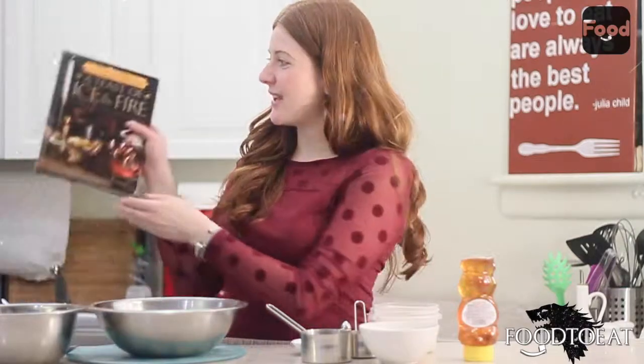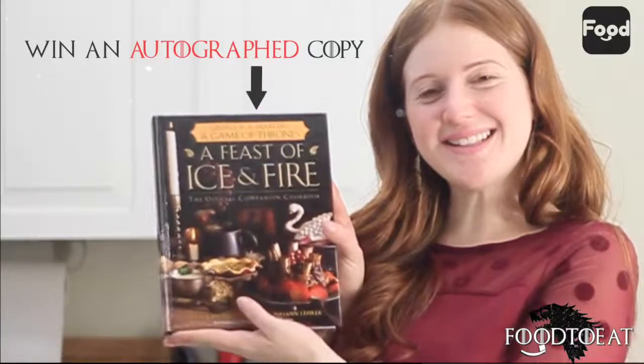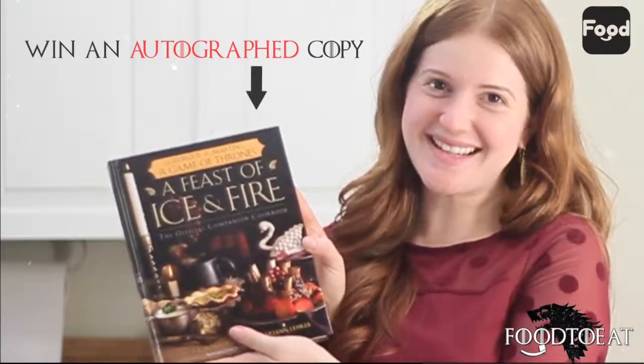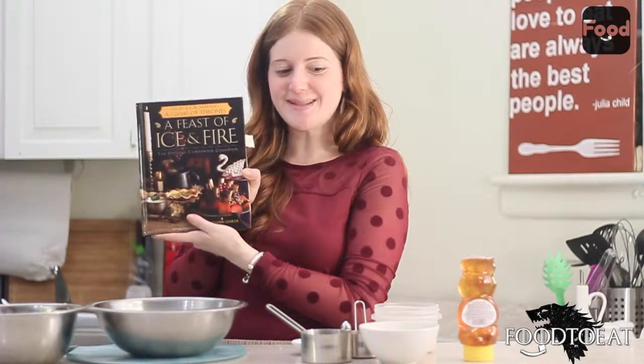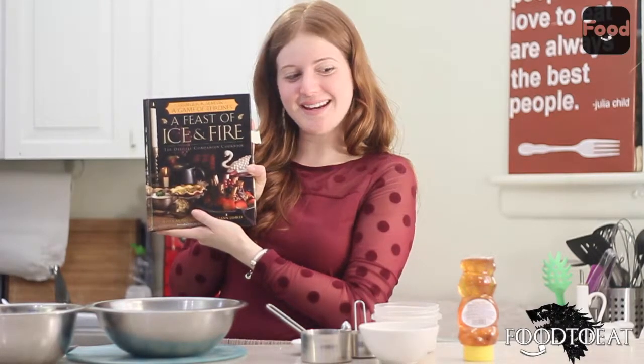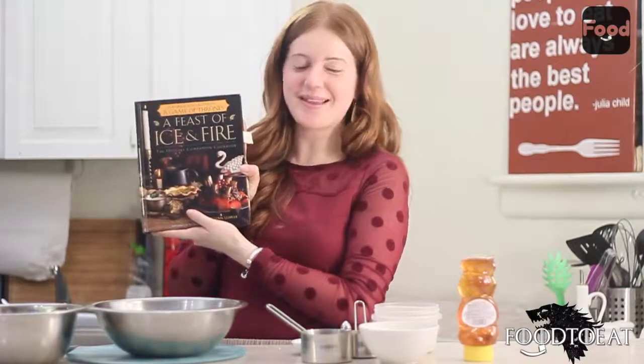Hi everyone, my name is Jane and I'm here at the Food to Eat Kitchen today celebrating the premiere of Game of Thrones with traditional oat cakes and a special cookbook giveaway of A Feast of Ice and Fire, which is inspired by, you guessed it, Game of Thrones. We'll be giving away this cookbook to one special follower, so stay tuned to see how you can get it and how to make the oat cakes.